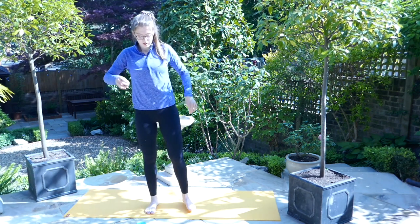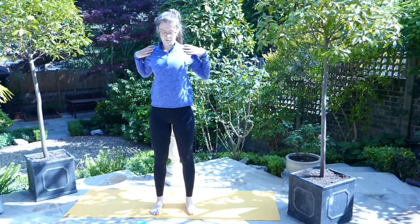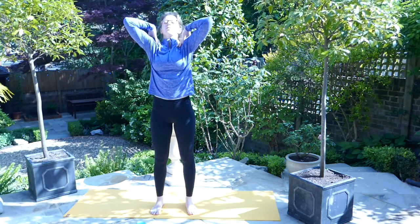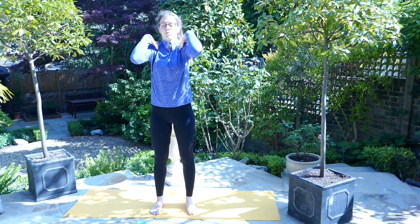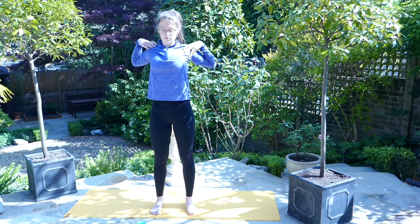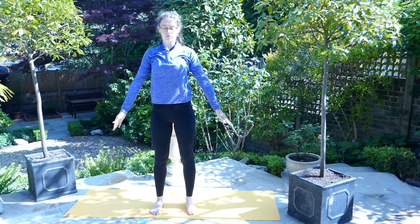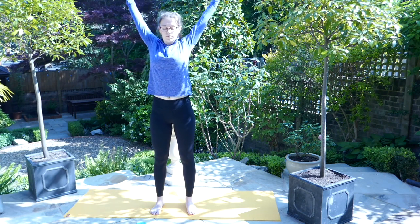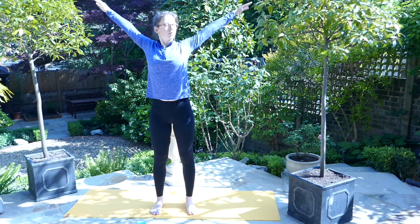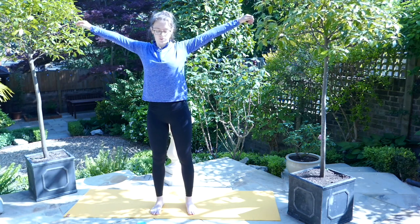Plant the feet hip distance apart. We're going to do a couple of shoulder rolls — take a hold of the shoulders with the hands, taking three big rolls forward and then three big shoulder rolls back, opening through the chest, sending the shoulder blades down the back. On the inhale, sweep the arms up above the head and take a couple of full shoulder rolls with the arms outstretched, slowly decreasing the size of the circles.